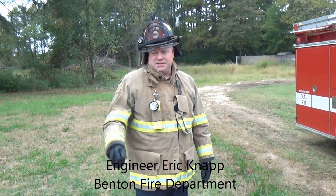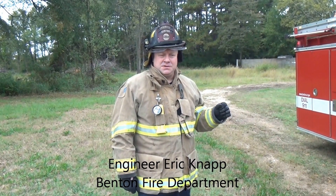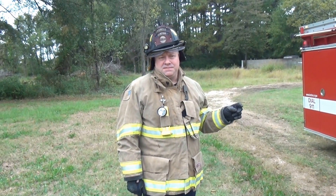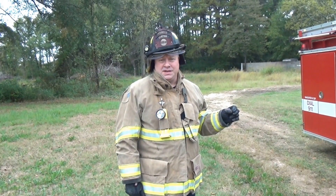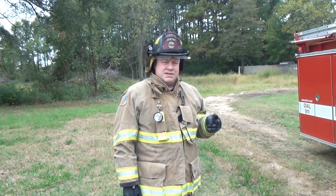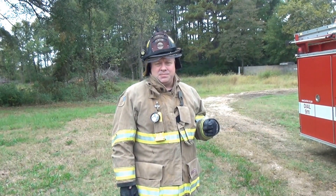Eric Knapp, engineer with the Benton Fire Department. Today we're going to show you three different techniques for deploying the 200-foot, inch and three-quarter, triple leg. I have Firefighter Ty Foreman and Firefighter Andy Forgo here to help us out today. Two of these will be a single firefighter deployment. The third will be a two firefighter deployment.